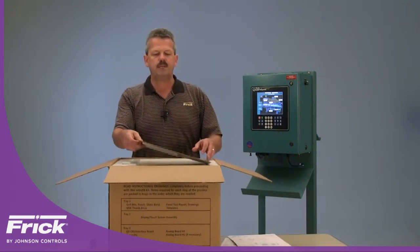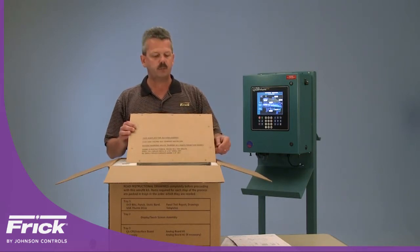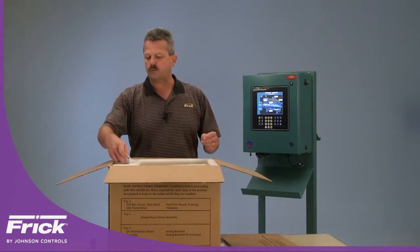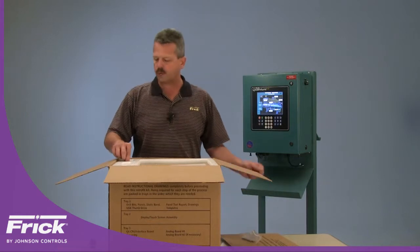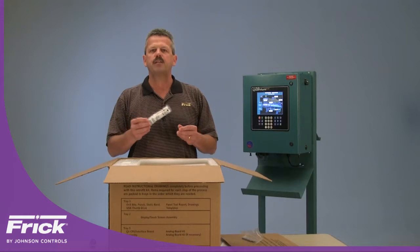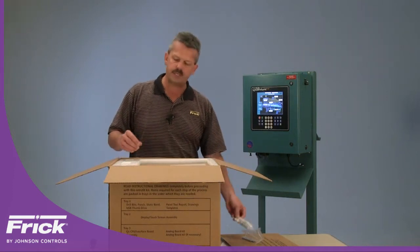You will also get templates because you will have to drill some holes in the door to fit the new display box onto. We do provide you with a set of drill bits — both the pilot bit as well as the final bit — as well as the center punch in order to make those holes in the door. Due to electrical static discharge possibilities, we also provide you with a disposable static wristband to eliminate any possibilities of damaging the boards during the installation.